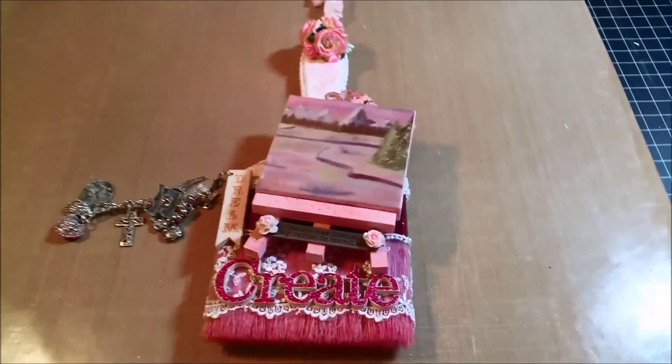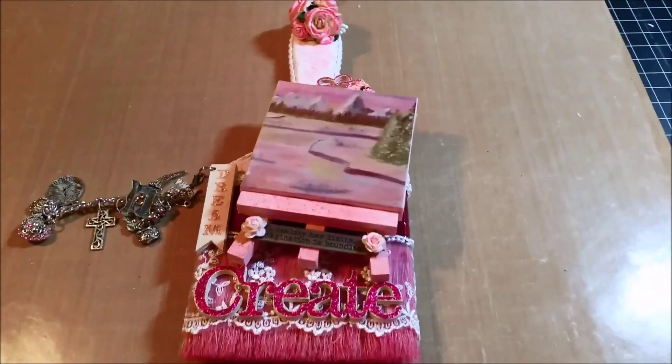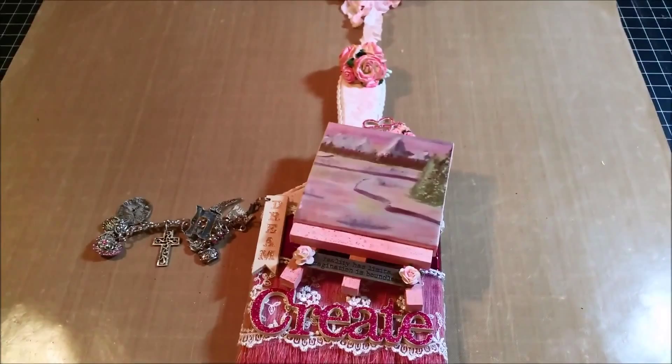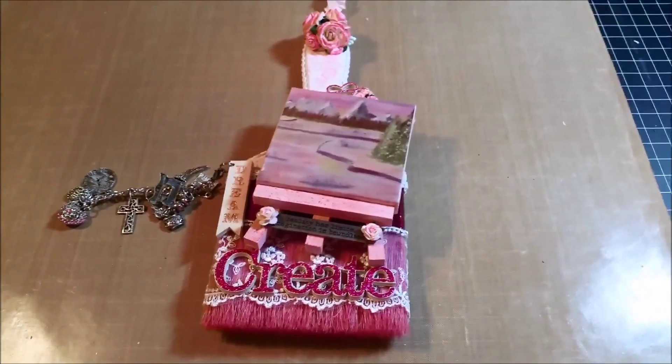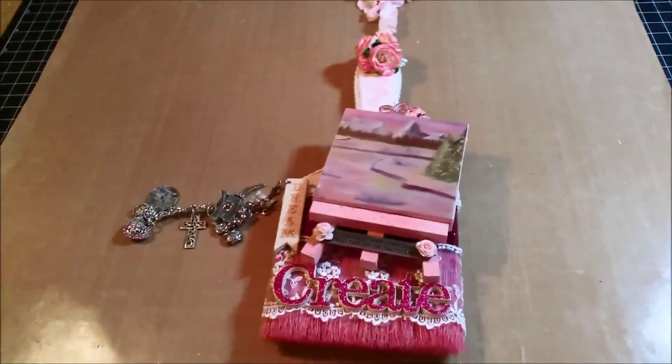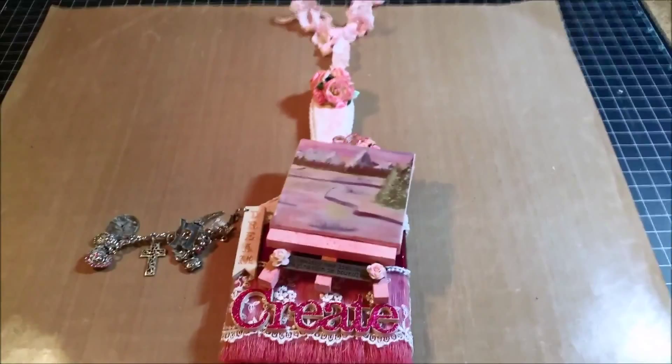Hello YouTube. West Coast Scrapper RN here. This video, I'm going to go through my altered paintbrush that I made. I made this paintbrush for Lori D. Moore's July-August challenge about using unused stuff. She's at Moore Art from the Heart — M-O-O-R-E Art from the Heart. Go check her out. She's a good friend of mine, she's got a really good Artfire store, and she is an amazing, talented artist. She had a little contest and this was my entry.